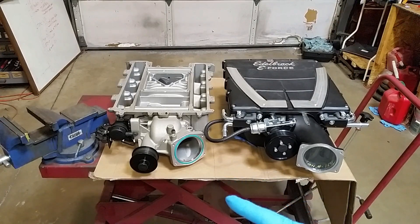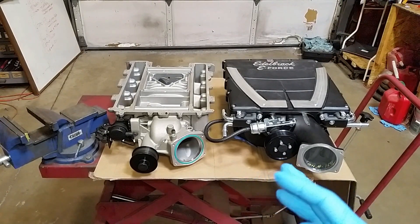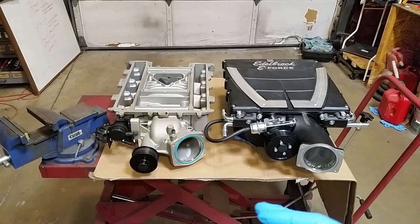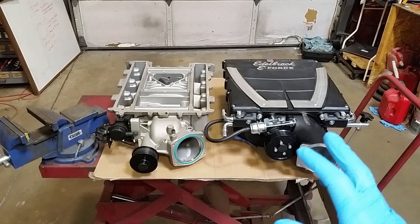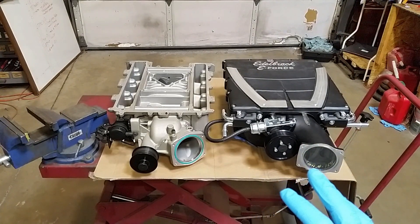The new technology in these superchargers makes them about 76% efficient. In the olden days with like an 871 supercharger you're lucky to get around 50% efficiency. Both of these superchargers will act like a centrifugal — they will just keep making power all the way up to redline. So they're great superchargers for performance applications.